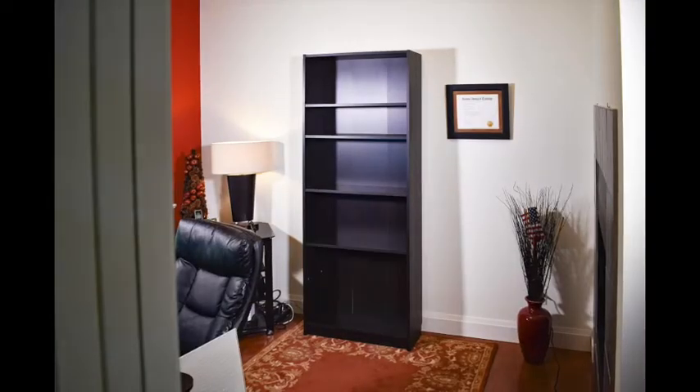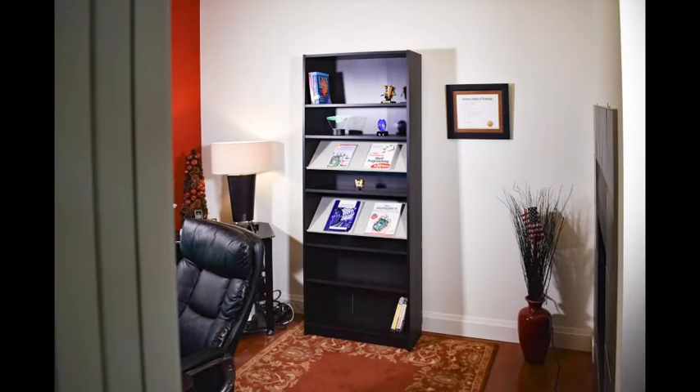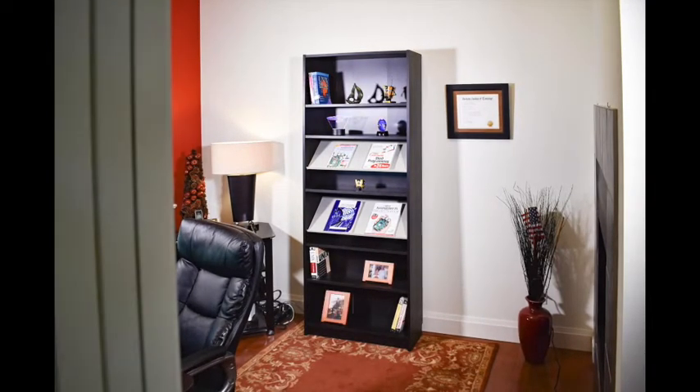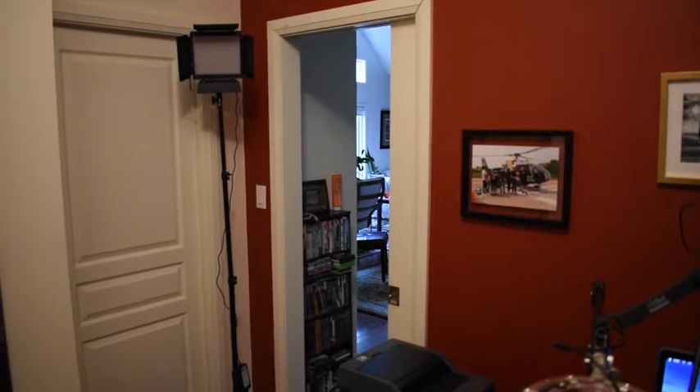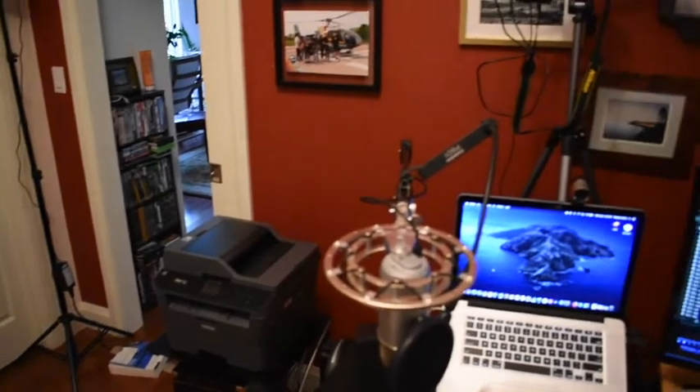I populated the new bookshelf with just a few decorative items per shelf. Here's a 360 degree view of the newly finished room from roughly where I'll be recording.